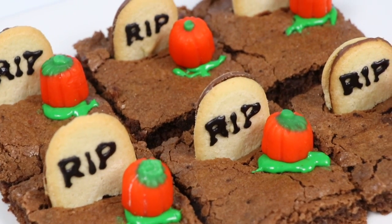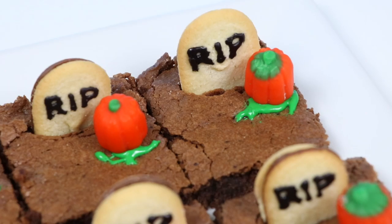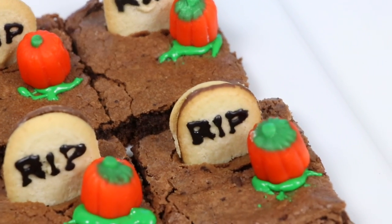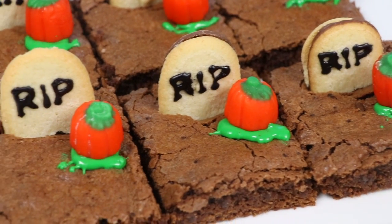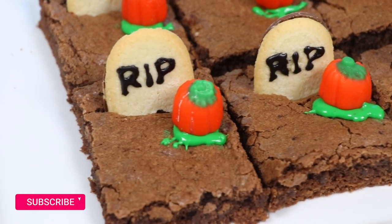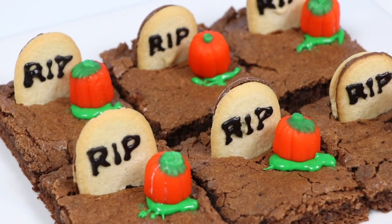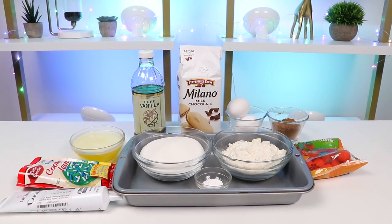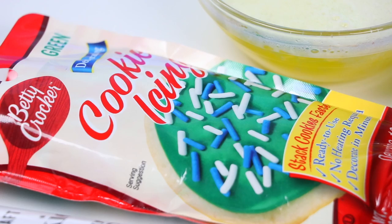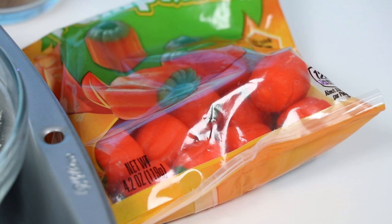Hey everyone, welcome back to Awesomer Pop! Today we're making Halloween brownies — these will have even the dead wanting some! If you're new to this channel, be sure to hit that subscribe button and turn on that notification bell. Here's everything we'll need: besides the basic brownie ingredients, we'll also need some Milano cookies, green frosting, black icing, and pumpkin candies.